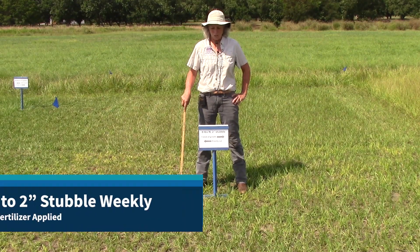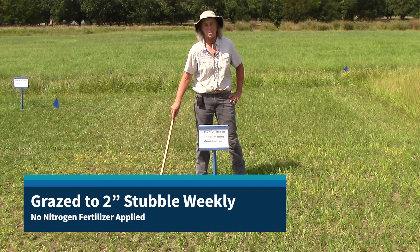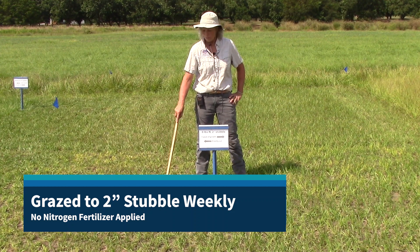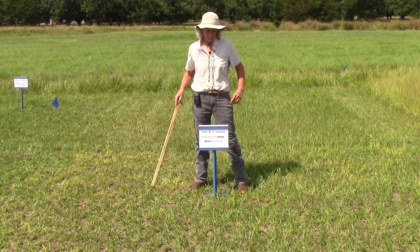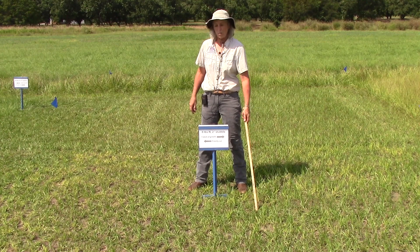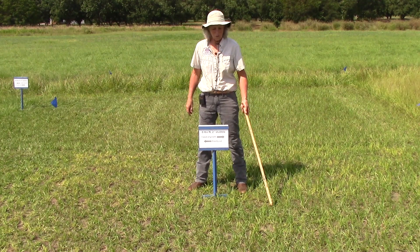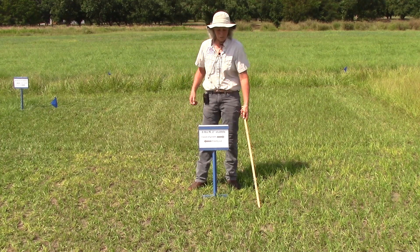This is our first demonstration plot, and we have had a two-inch grazing simulation. This is what it looks like after grazing to two-inch stubble height with no nitrogen, and on this side is one week of regrowth with no nitrogen — so it's the same plot, just after grazing and one week of regrowth.